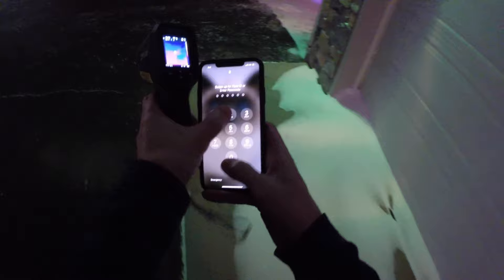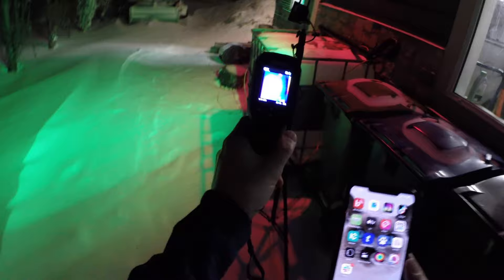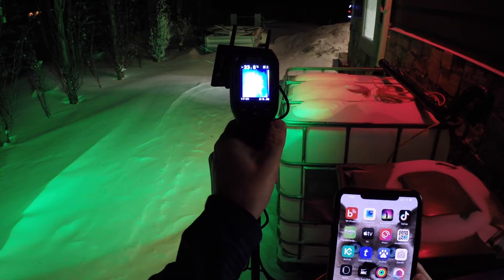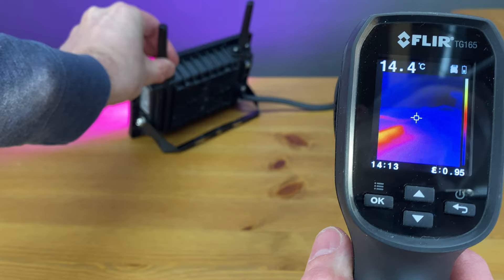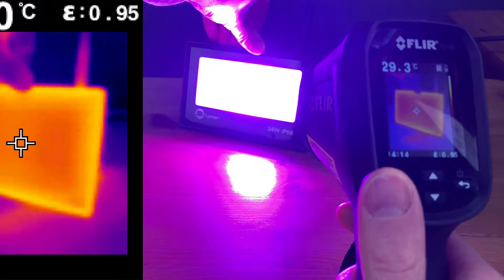It's been a couple of days since I set up the light and the temperatures have dropped significantly — it's minus 30 degrees Celsius, which is minus 22 Fahrenheit. Using my thermal imager, the back of the light reads minus 23.6 to minus 25.2 Celsius, about minus 13 Fahrenheit, showing it gives off a little heat. Inside at room temperature, the back shows 40 degrees Celsius (about 104°F) and the front is just shy of 30 degrees Celsius or 86 Fahrenheit.